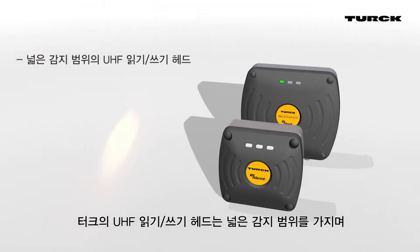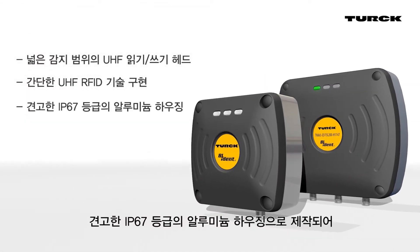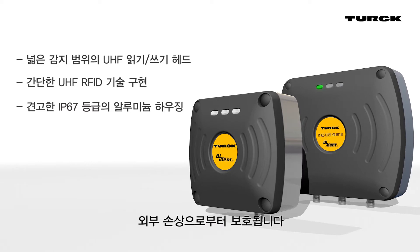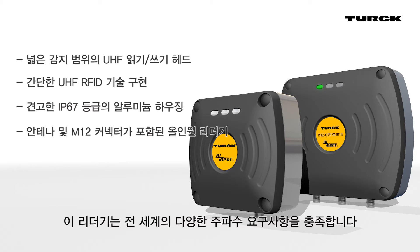UHF read write heads from Turk have long ranges and are simple to integrate into the system. The rugged IP67 aluminum housing protects the equipment against possible damage. The reader with integrated antenna and standard M12 connector meets the frequency requirements of all major global markets.